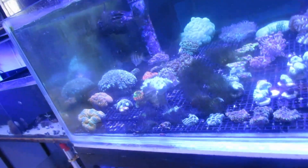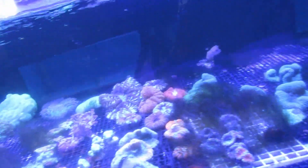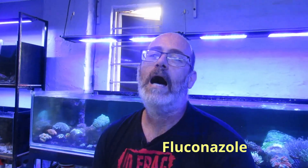Hey reefers, welcome back. Today we're going to have a look at my coral bank. I've got quite a bit of a bryopsis outbreak at the moment and it's sort of taking over the whole aquarium. I'm going to try fluconazole - I've never done it before. I was doing some research on Reef2Reef and there's an article there written on treating bryopsis with fluconazole, and it was successful.